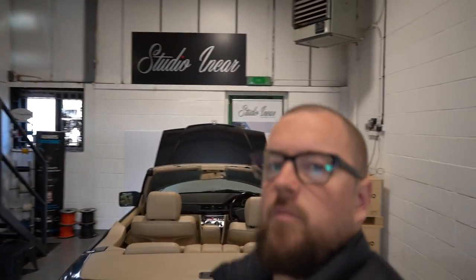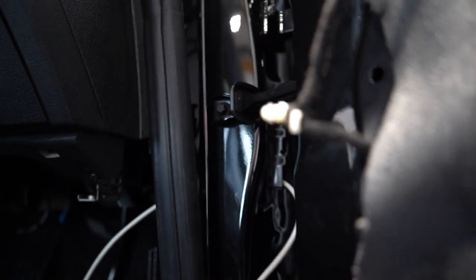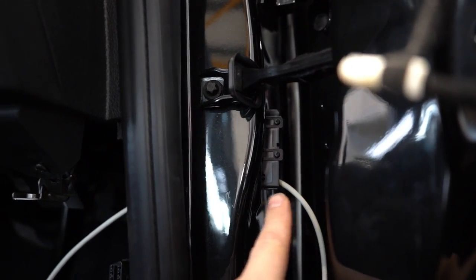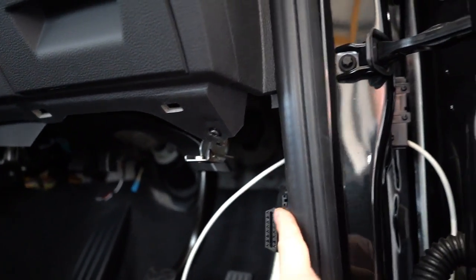I'm just going to show you our cable path through the door. Because we're running this front end three-way active, we need to get another cable into the door. Now, not to disturb the car, we take it through a hole that's already there. This is a cable that we've put through from inside the car, here in the factory plug.